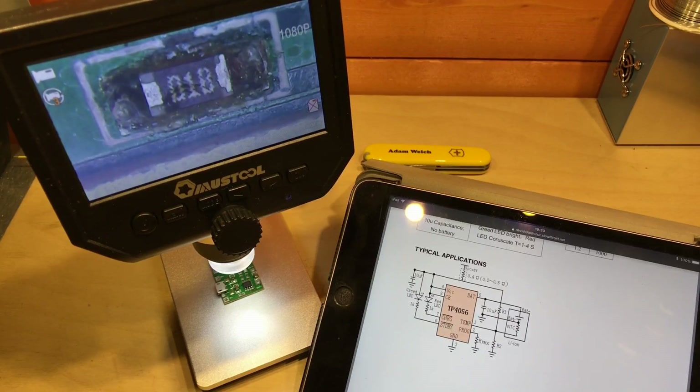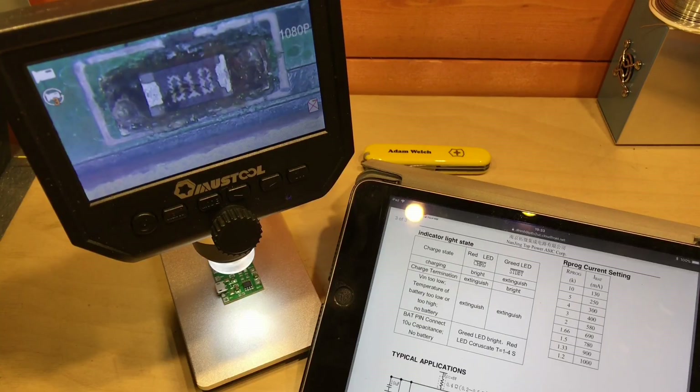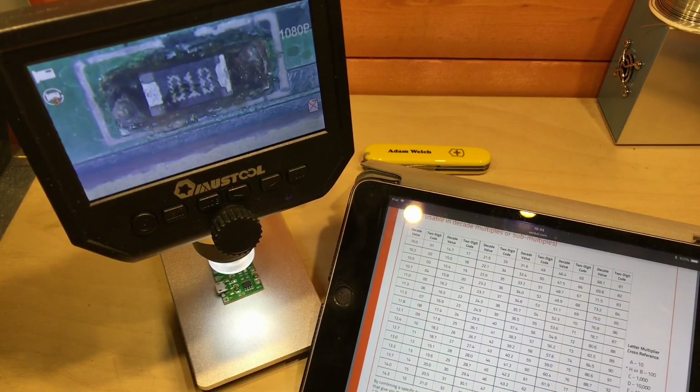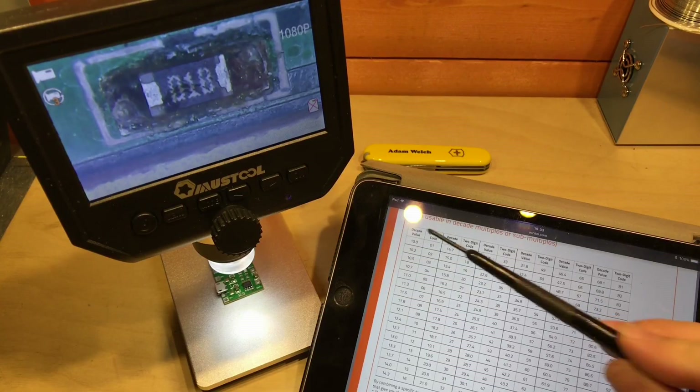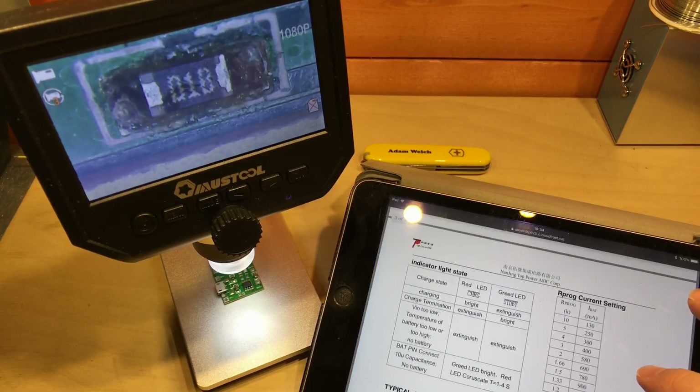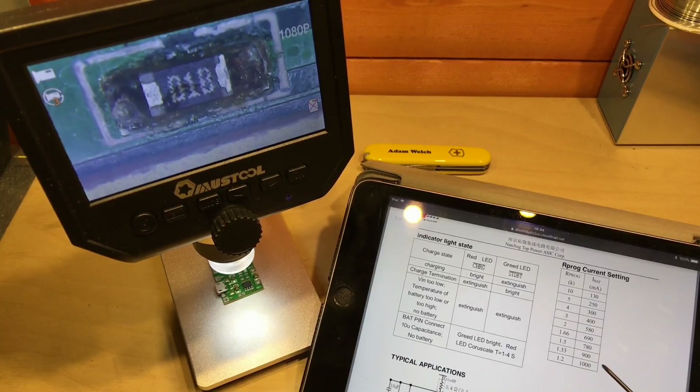I also need to consider this resistor here, which in the typical application circuit is called Rprog, and that sets the current at which the cell is charged. According to the datasheet table, you can set it anywhere between one amp all the way down to around 130 milliamps. This is marked O1B — I'm not familiar with the alphanumeric code, so let's find another website. It turns out O1 is the decade value of 10, and B means 100 — so 10 times 100 gives 1kΩ. This is a 1k resistor.